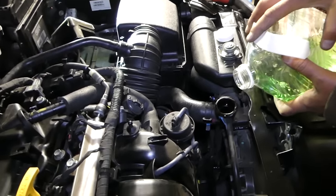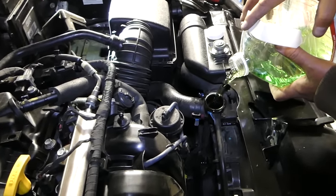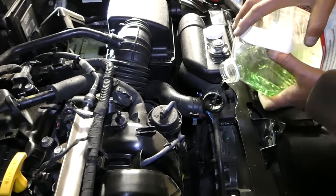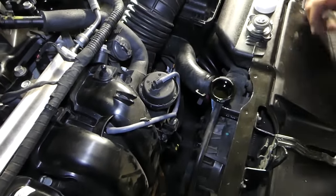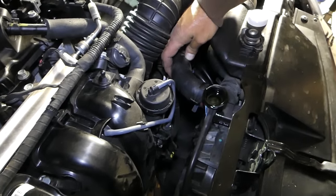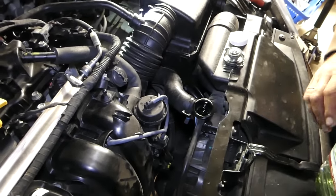Add the rest of the coolant into the radiator until it's completely full. You can see there's a little bit of air coming out. If you squeeze the hoses, you might get a little more air out — in our case, not much at all.